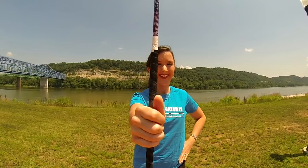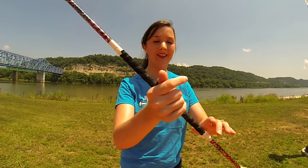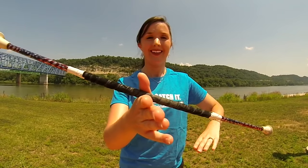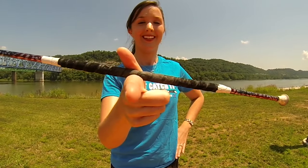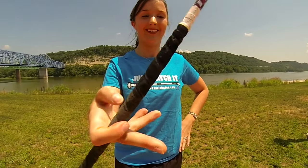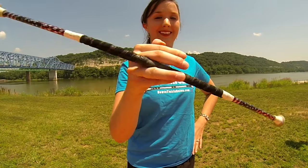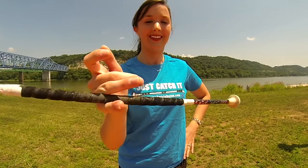Start by pinching the baton between your thumb and index finger. Now slowly start to twirl the baton down and grab it between your index and middle finger. Then continue and grab it between your middle and ring finger, and then your ring and pinky finger. This is called a four finger twirl because you use all four of your fingers.